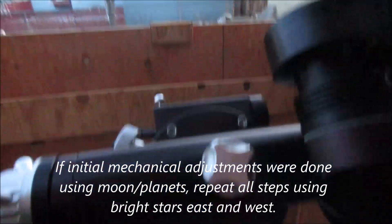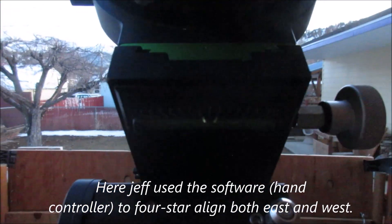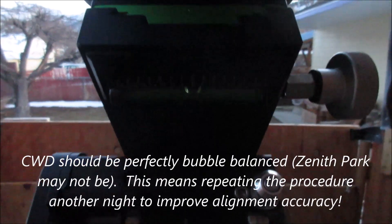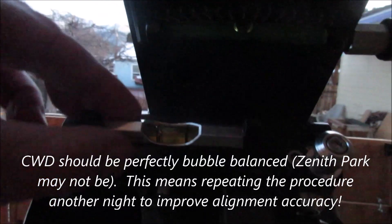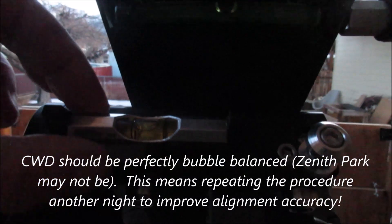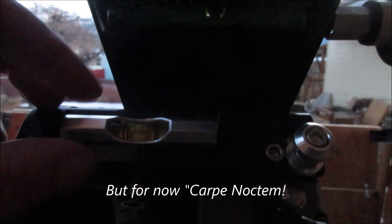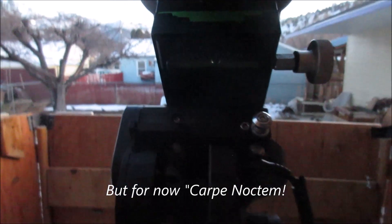Now we'll go to the counterweight down position. Here's our counterweight down position — the bubble is slightly off to the right, which means the mount is tilted a little to the east. And the associated bubble level I like to put on this position here is also a little tilted in the opposite direction, which is kind of intriguing. So there's a little bit of offset going on in the mount, but I'm not going to play with it because the numbers look pretty good for tonight.